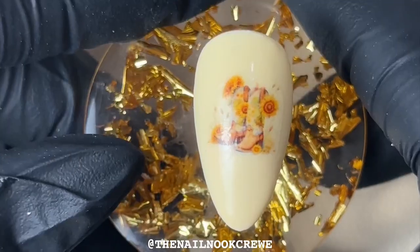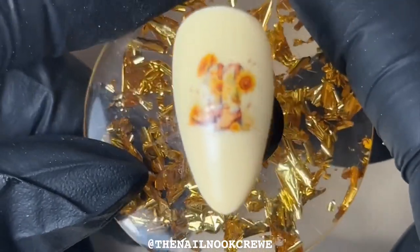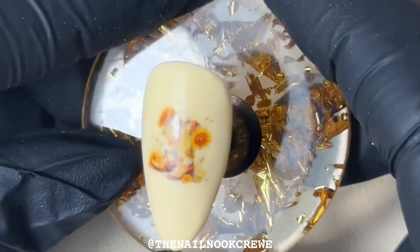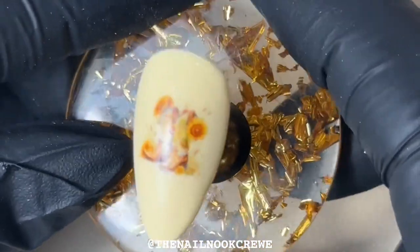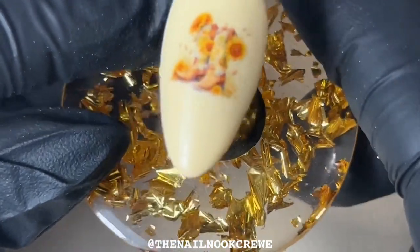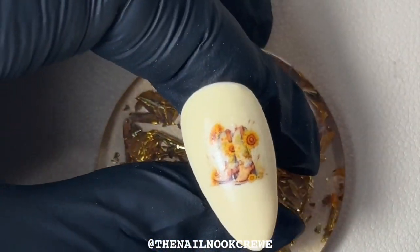There we go — even on the cream background the colors are still vibrant and we can still see all of the details. Once I've finished this video I'll do some close-ups of the different decals that I've applied. We're just going to seal this one in with a top coat.